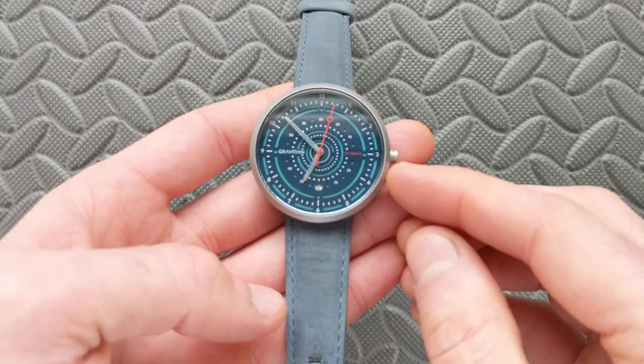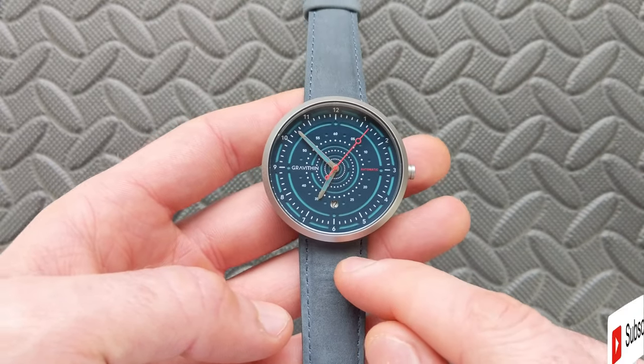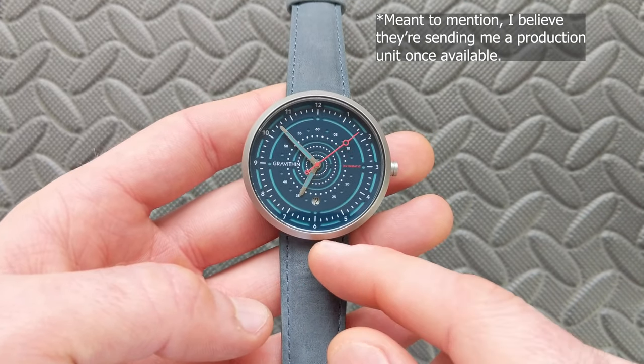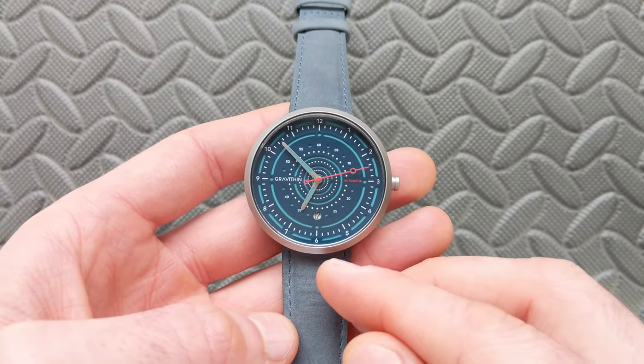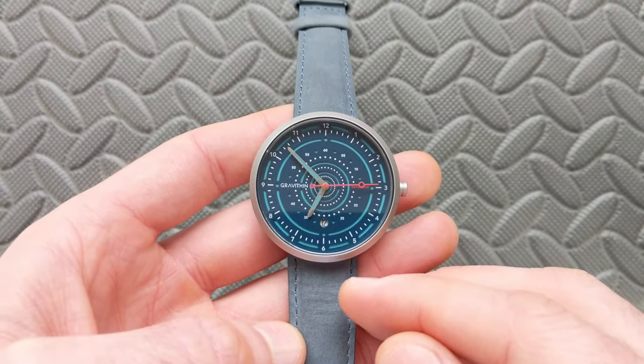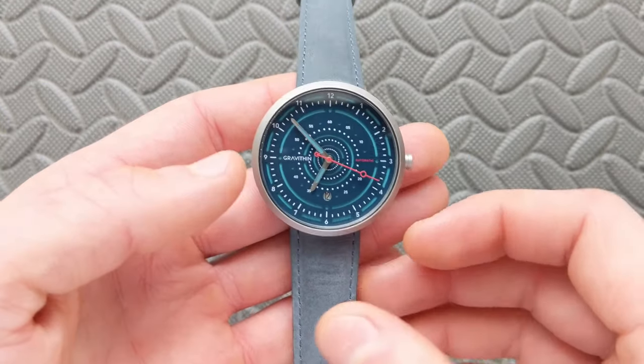In case you missed it, I did actually feature an unboxing of this version here. This is a prototype that was loaned to the channel, so accordingly the packaging is subject to change. I believe they're going to do some updates. It's also going to come with a book that wasn't included with that, and you'll have the option of the strap or bracelet, but we'll talk about that throughout the video.